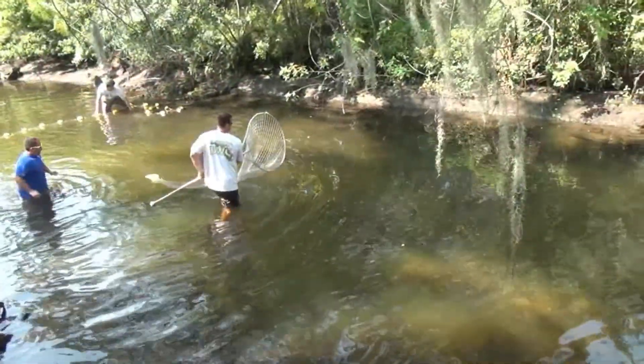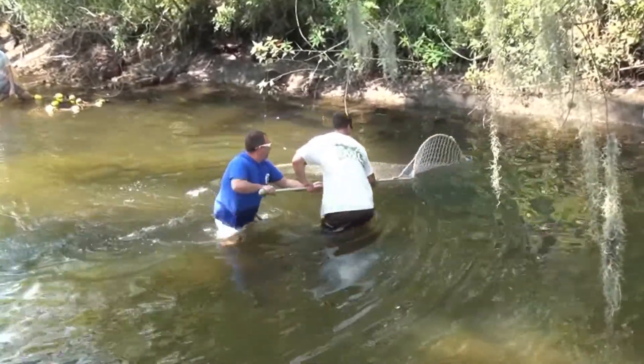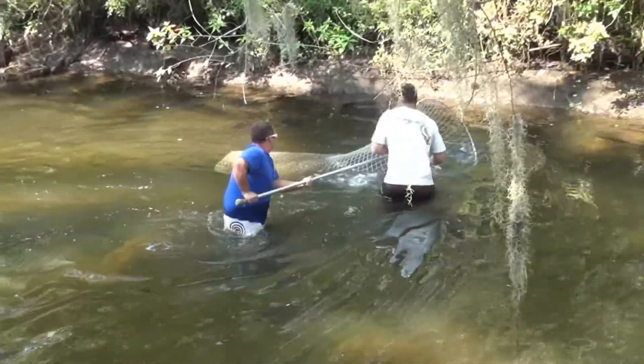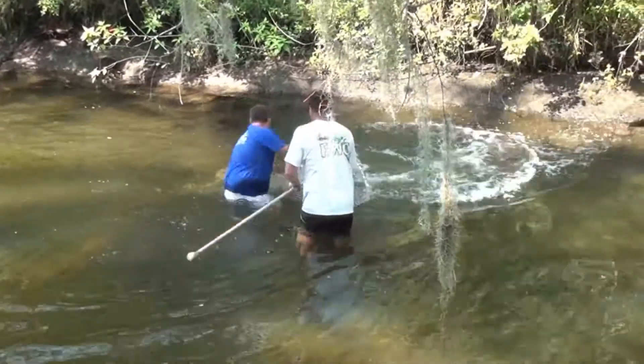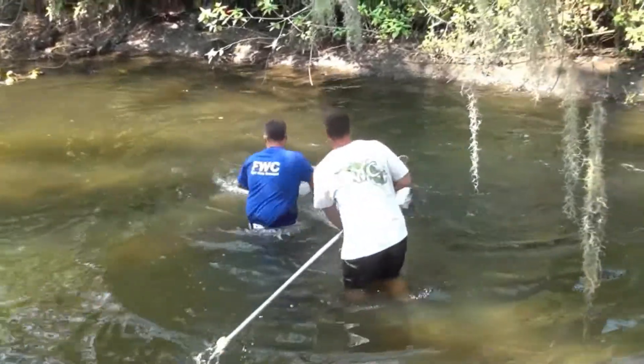The technique is fairly straightforward. The hoop net is handled by one person, though the net bag can be handled by a second person. Once the manatee is close enough, the opening of the net is passed over the manatee's head. At this point, the manatee will swim into the bag, into the back of the net.